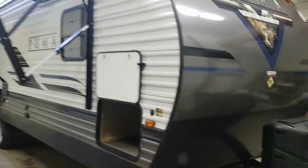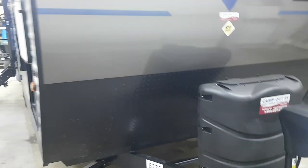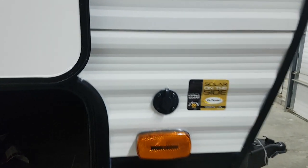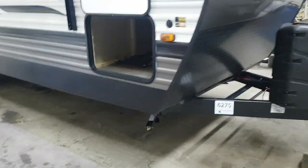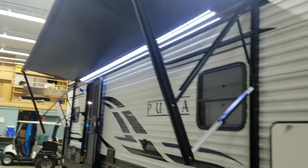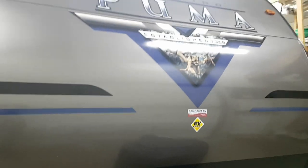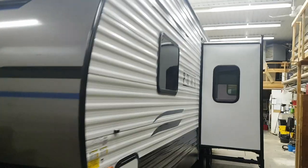It does have the power tongue jack, propane tanks with the hard cover, and diamond plating in behind to prevent stone chips. The front pass-through storage goes right through from one side to the other — it's all linoleum floor so it's easy to sweep out. It's pre-wired for a portable solar panel and has four corner stabilizer jacks that crank up and down. There's also a power awning with built-in LED lights.